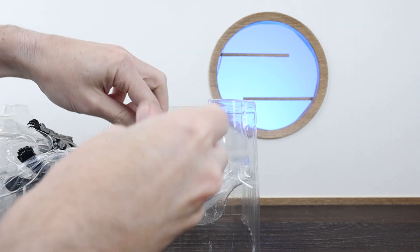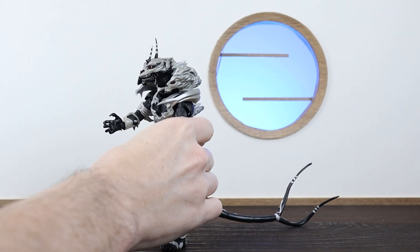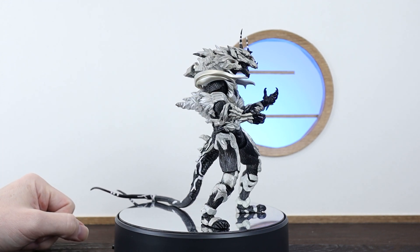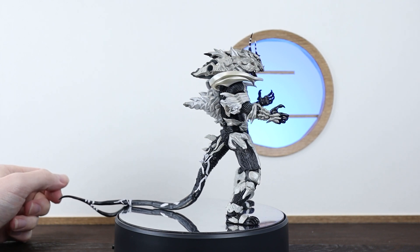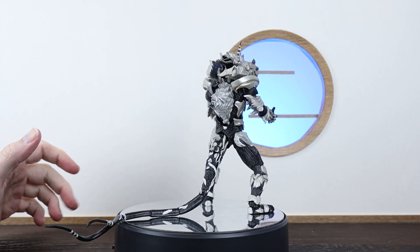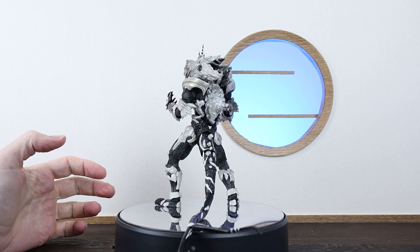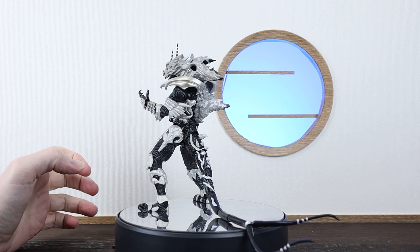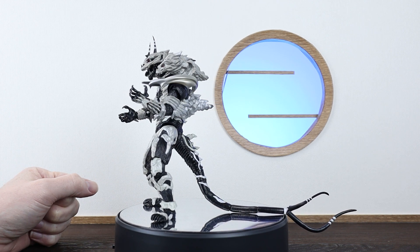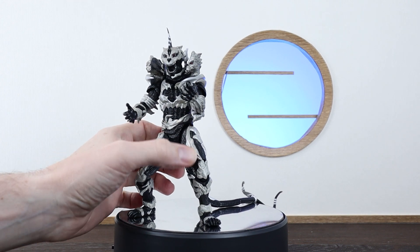We have two accessories — just extra hands — which we'll pop on shortly. First, a quick look at the figure himself. The overall finish is looking pretty nice, but it is very shiny. The armour is meant to be metal but it comes through pretty plastic-y. That's one thing I'd sum up so far — it really does look and feel like a toy, which is a bit of a shame compared to most SH Monster Arts releases. The overall detailing is really nice though — lots of grooving all throughout his body.